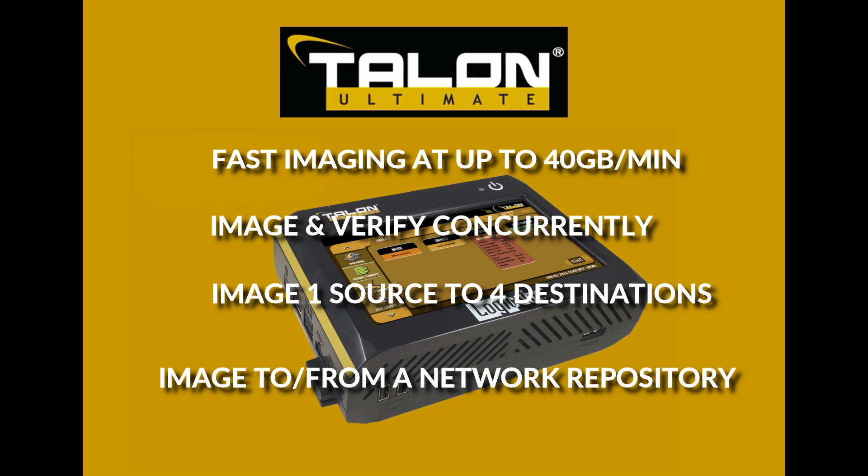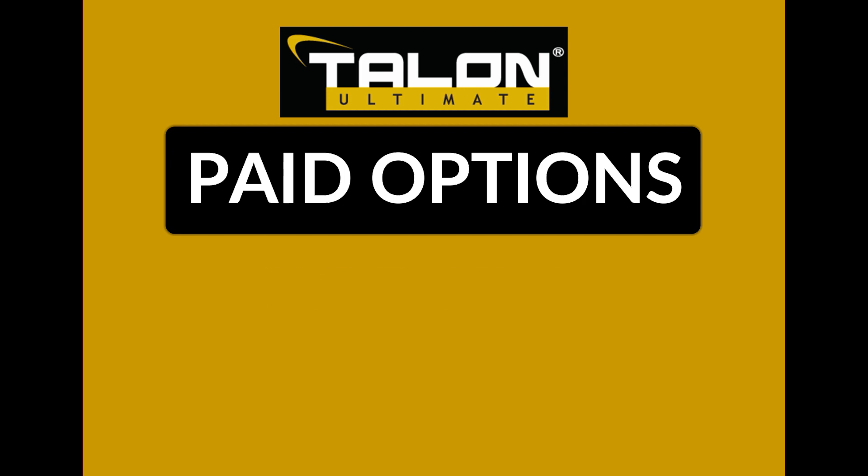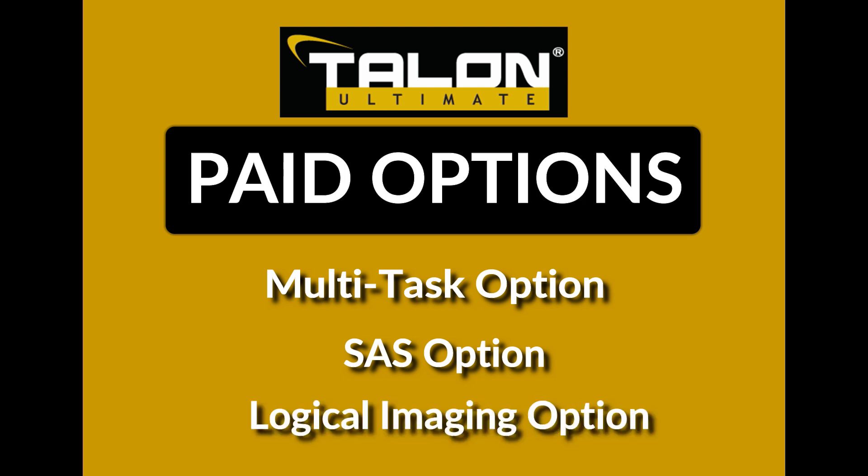A gigabit ethernet port allows you to image to or from a network repository. Software options available for the Talon Ultimate include the multitask option, which activates the second SATA source port and provides the ability to image from multiple source drives simultaneously.